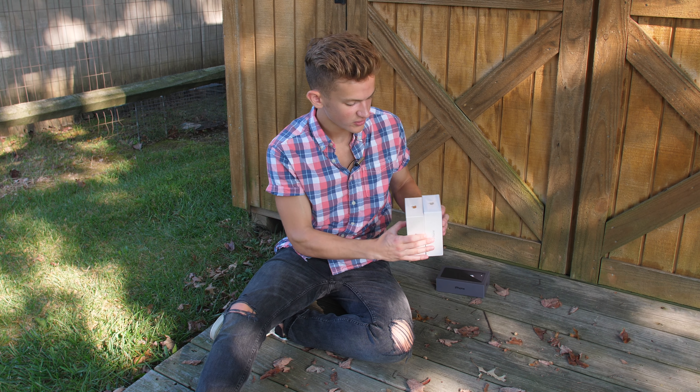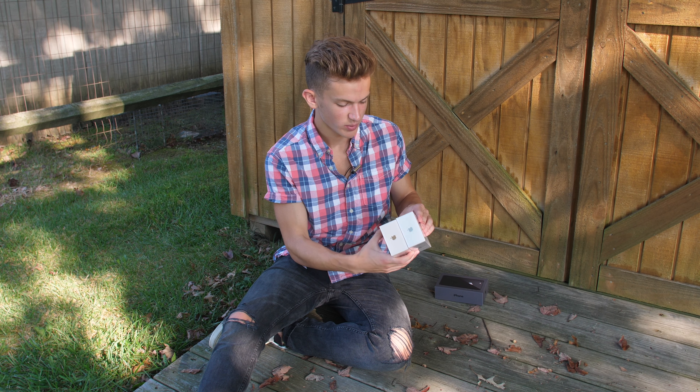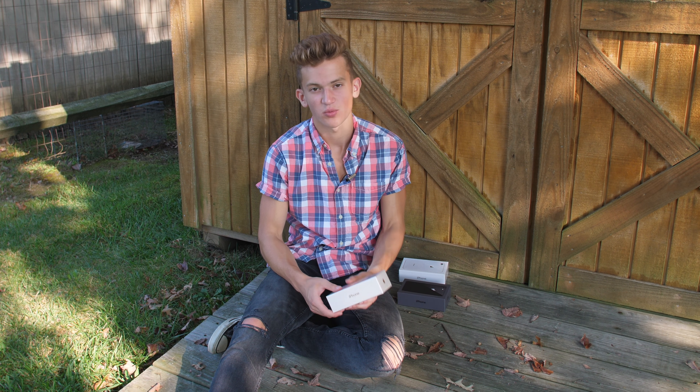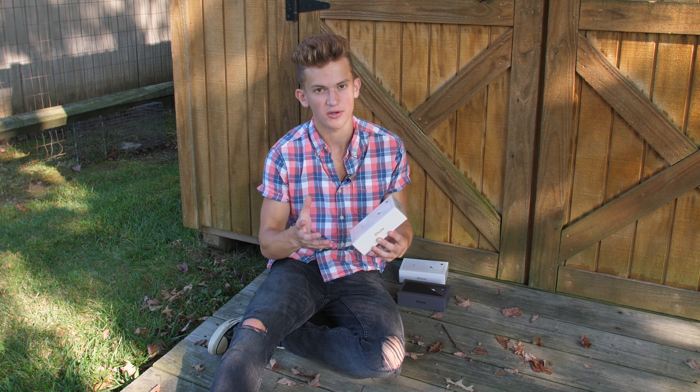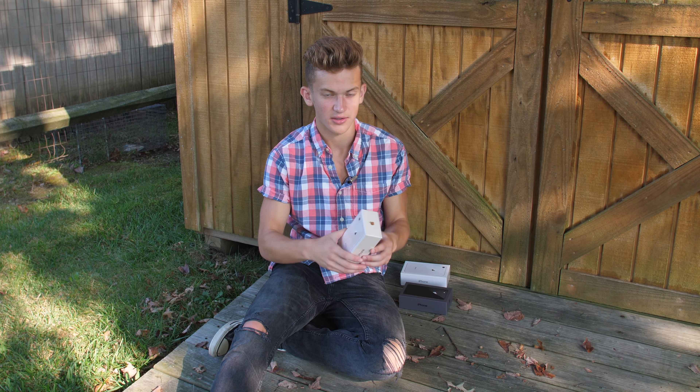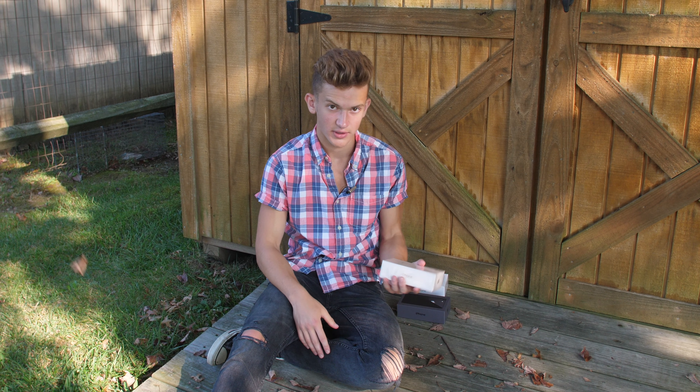But up close, you can tell it has a slight cream variance, which when you compare it to the silver, you can definitely see it has a little bit of a pink hue to it, and it looks really nice. The gold really reminds me of the Apple Edition watch and some of the gold and rose gold colors that are a bit more fashion statements and kind of modern, trendy colors — and I think that's what Apple's really going for with this one.